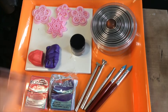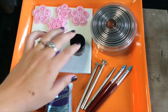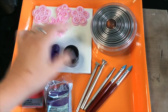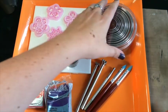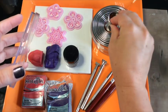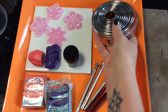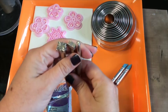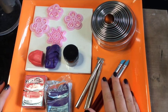For this project we're going to use Sculpey Souffle clay. The colors I have here are Mai Tai and Royalty. I'm going to bring it all together with a third color — Perlex in Antique Copper. I'm using the Flowers in the Garden stamp set from Polymer Clay TV and the graduated set of 10 circle cutters, which come in a plastic container. I also have my metal stamping set and my rubber tip tool set, because your fingers can't always do what the rubber can do.